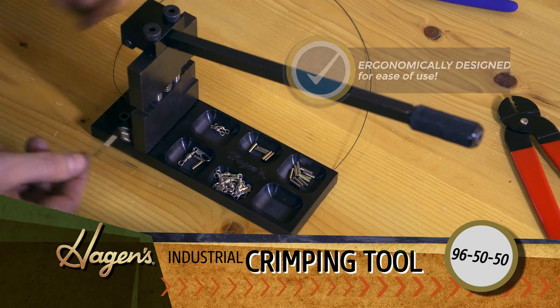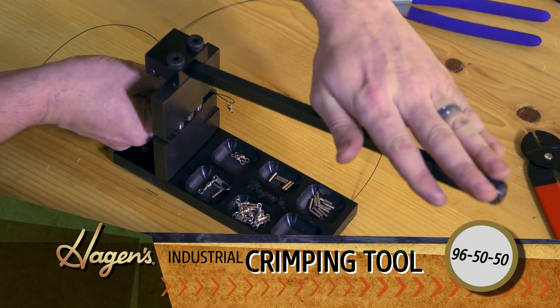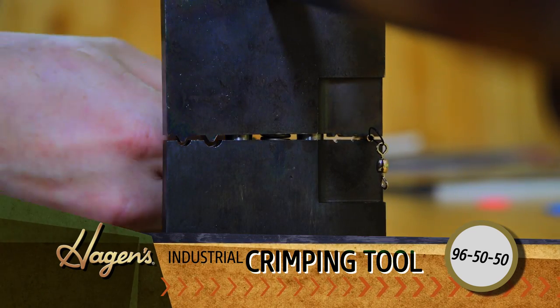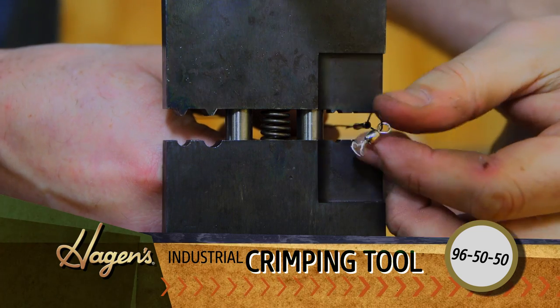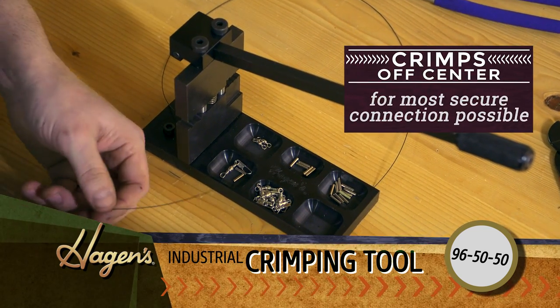The good thing about this crimping tool is we've got five different grooves that you can use for any of your connector sleeves, whatever you choose. Give her a nice firm push down. We'll flip it around and do the same thing on this side.